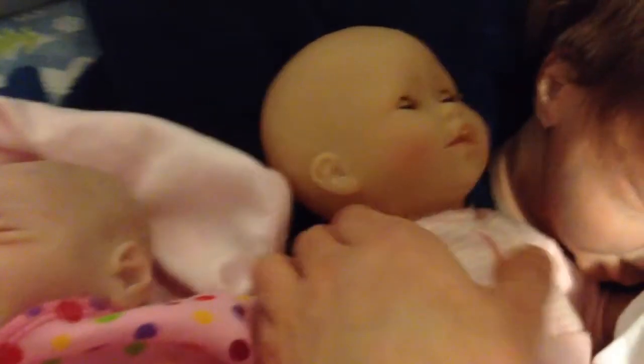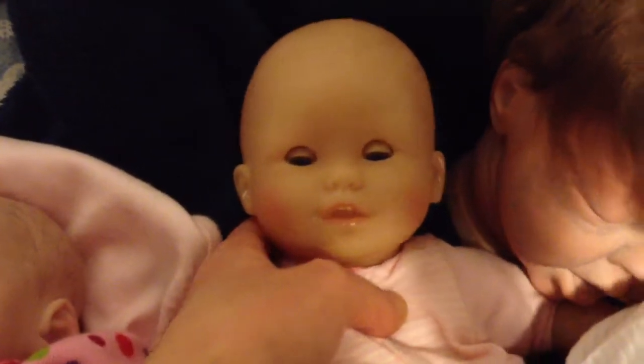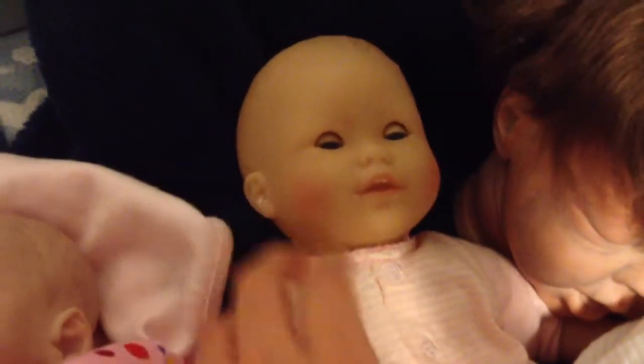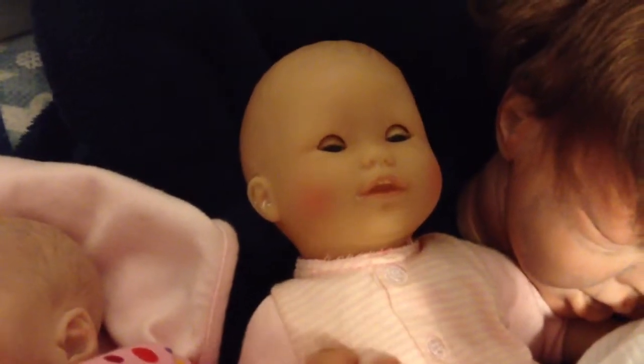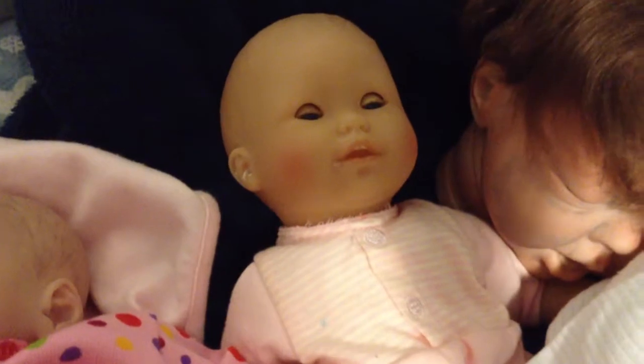Then here — she is not a reborn. This is Stacia. She is a Corolle doll and she was my first doll, and she kind of fostered my love of baby dolls. So you have her to thank for this channel.